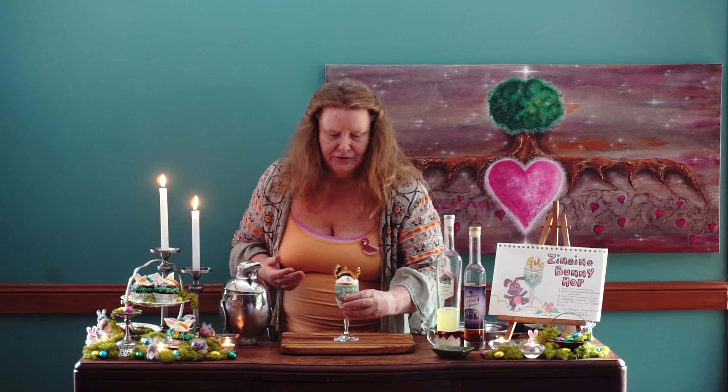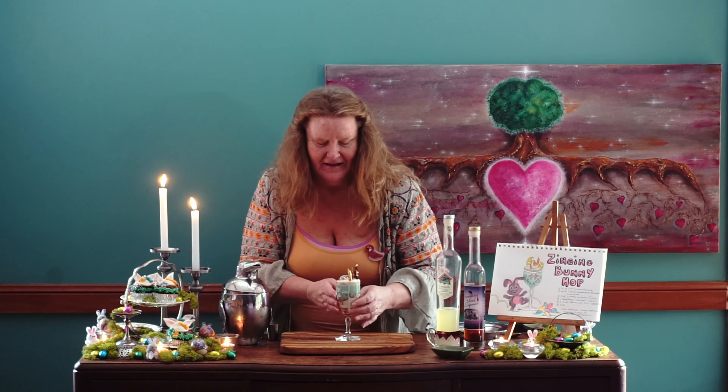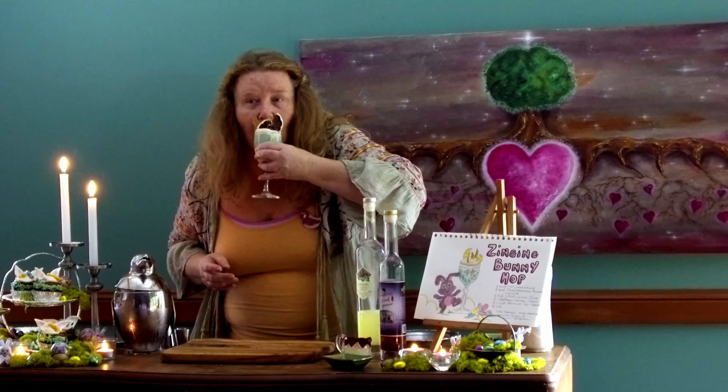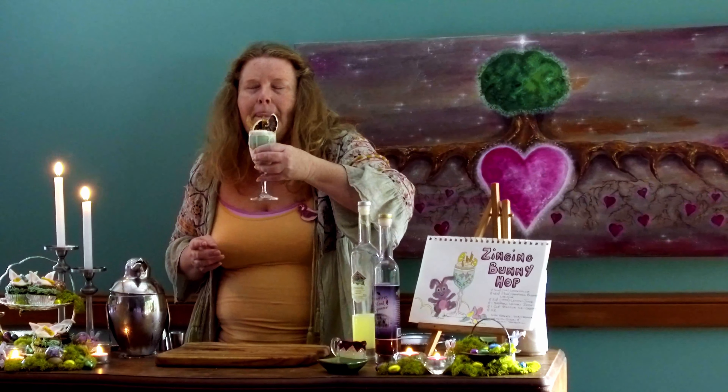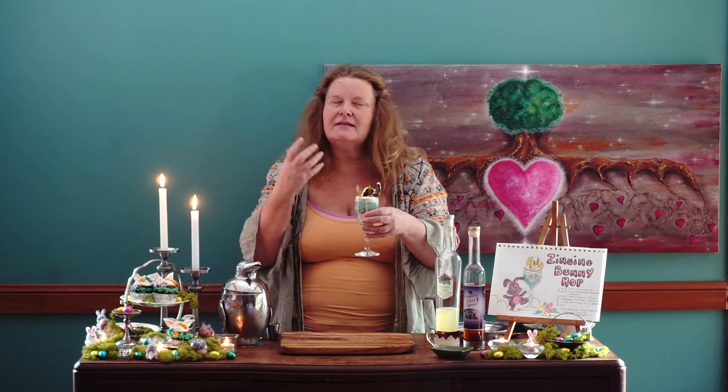There we have our Zinging Bunny Hop smoothie thick shake cocktail. Let's give it a taste — which could be a bit tricky. I'll go from the front, turn that around and give it a taste. It is superb. It's got a little tiny kick — the zing from the lemon, a little kick from the chili, and it's got the chocolate. It's so delicious.